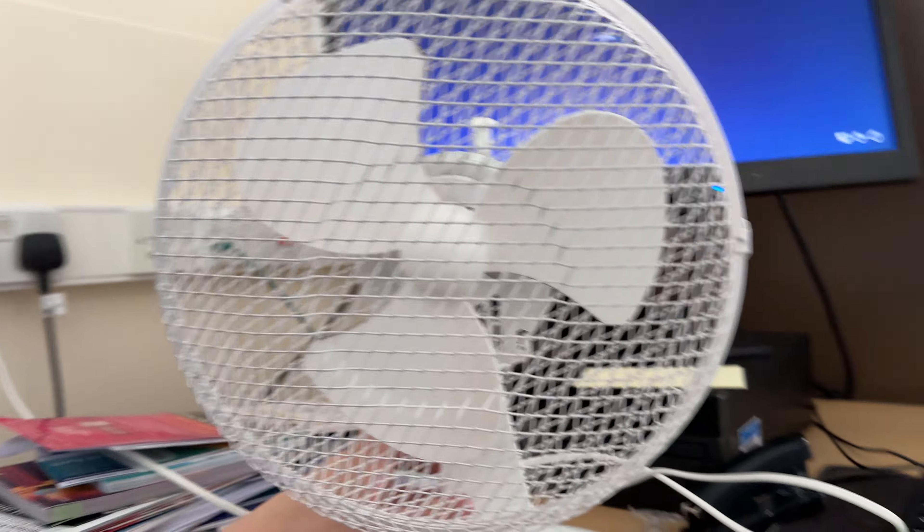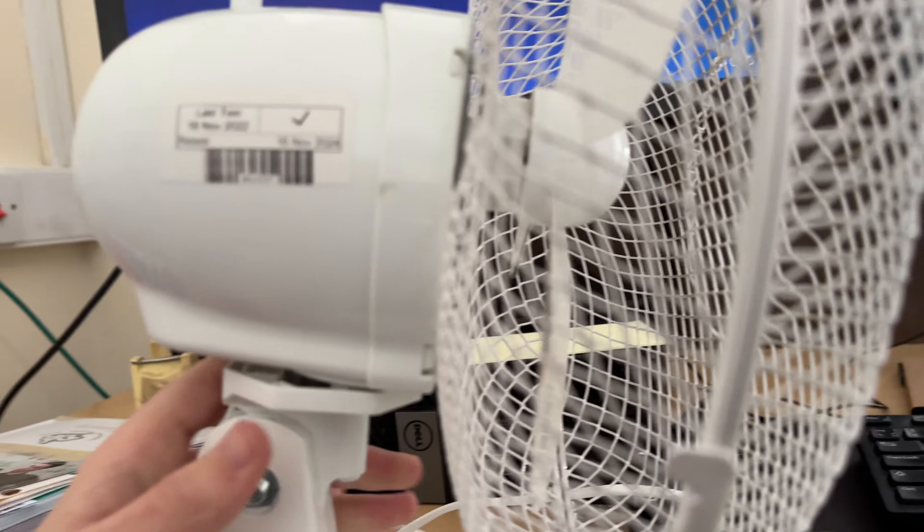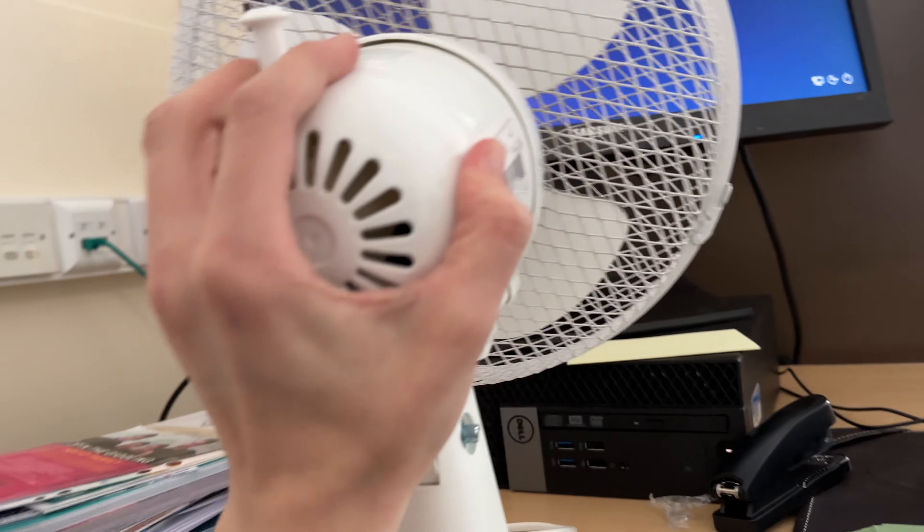This is a Pelonis 9 inch desk fan. I've heard bad things about these fans, but I'll reserve judgment until I see it run.